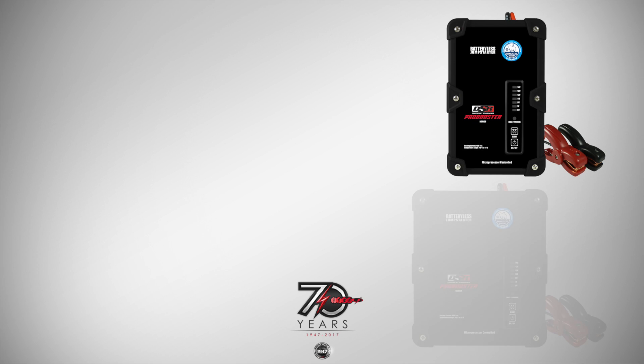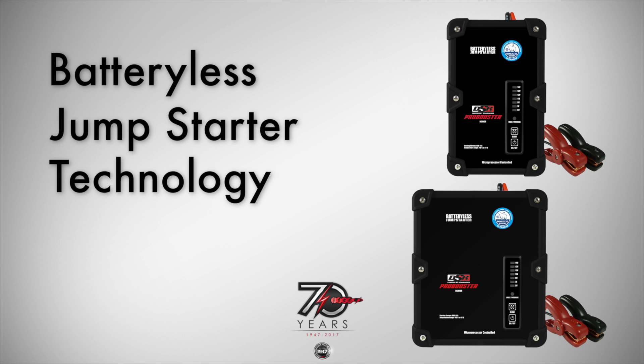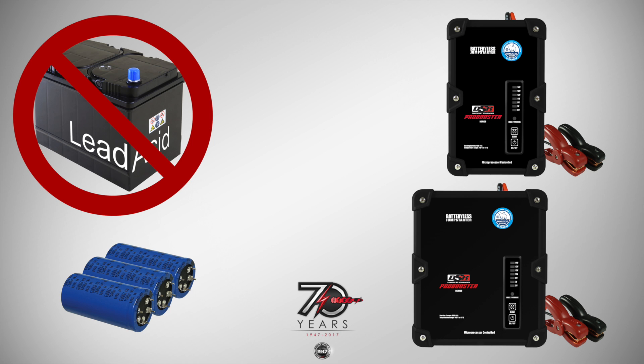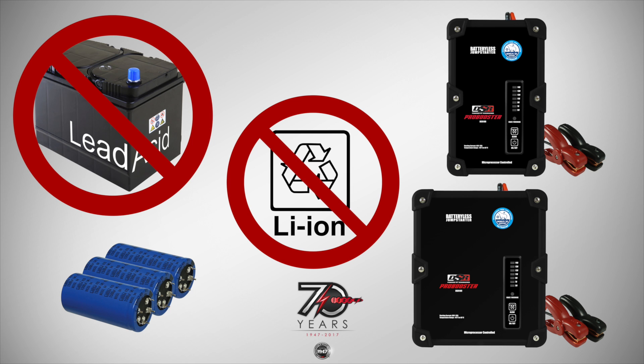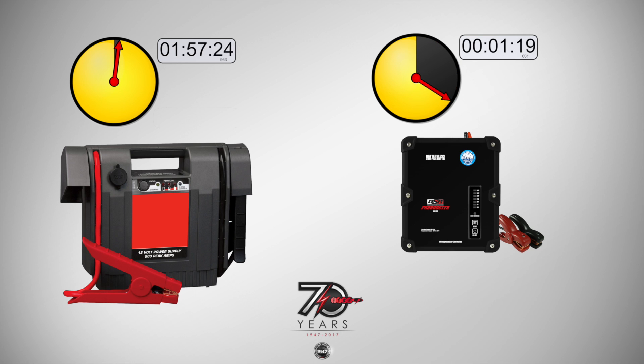Schumacher Electric's DSR 108 and 109 Ultra Caps offer the latest in battery-less jump-starting technology. Ultra Caps use internal capacitors instead of lead-acid or lithium batteries, are highly effective in storing energy, and offer rapid charging. Traditional jump-starters require hours to recharge, while Ultra Caps need two minutes or less to be ready to jump-start a dead battery.